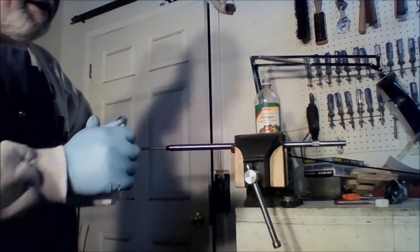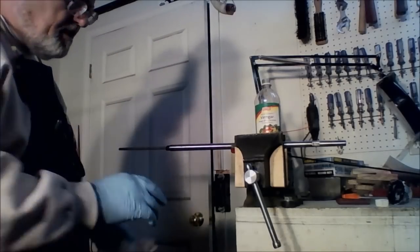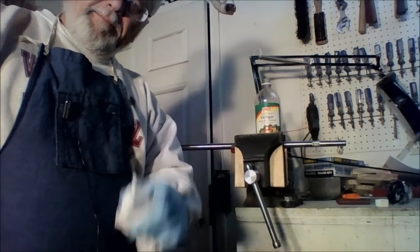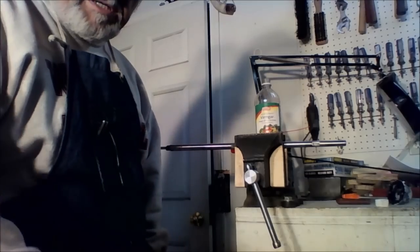Our liner is in the barrel. Now we have to wait for the epoxy to set up, and then we can move on to the next step. I'll be back with you in a little while after the epoxy has had time to do its job.